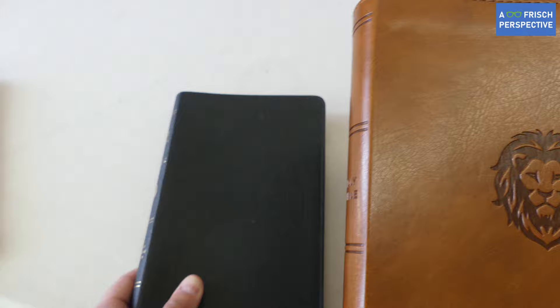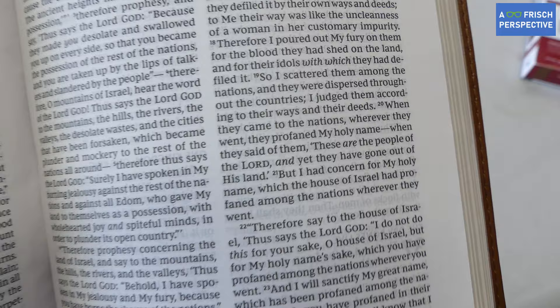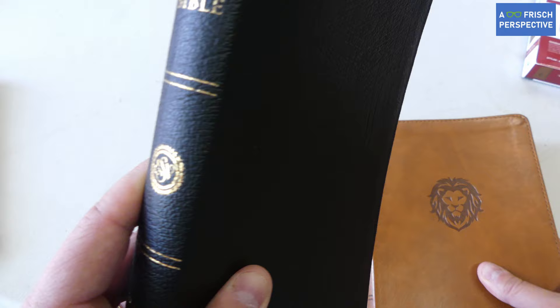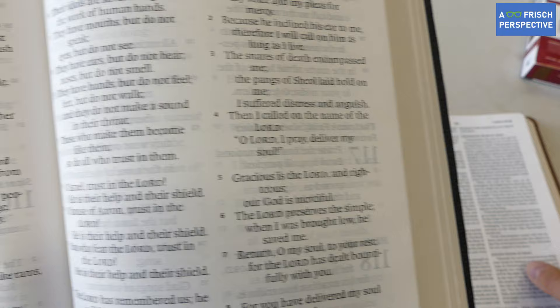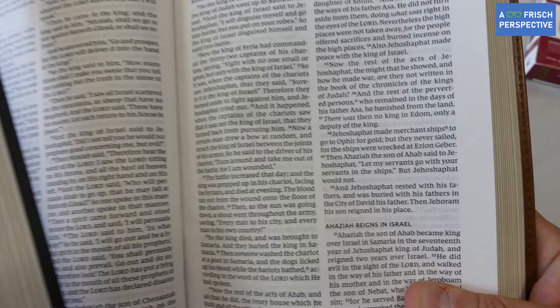Another comparison: the ESV Thinline Large Print. In the same footprint, it manages a larger font — the ESV uses a taller font while the NKJV Comfort Print is a wider font, and the ESV is marketed as large print at 10-point versus the 9-point Youth Edition. However, one real advantage of the NKJV Youth Edition is that there's actually more space for writing notes, since the larger font in the ESV takes up more page space and leaves less room to write.